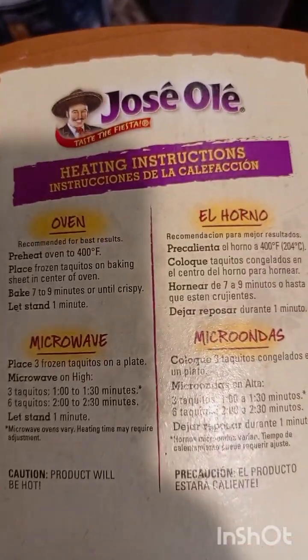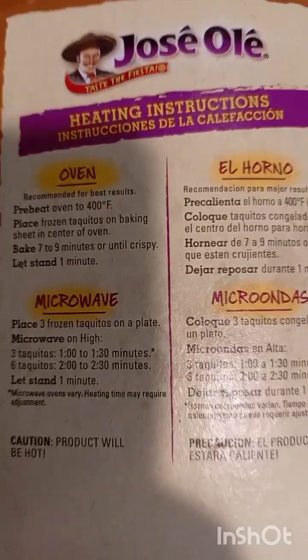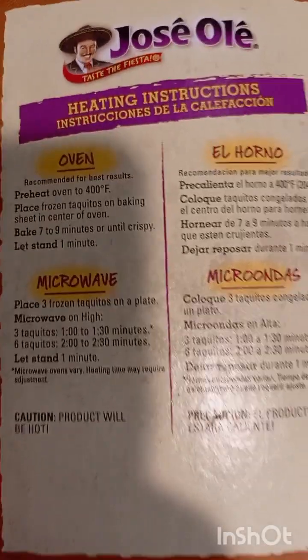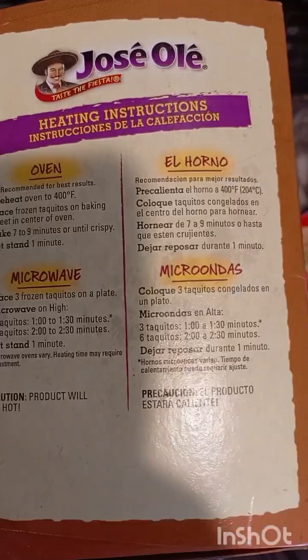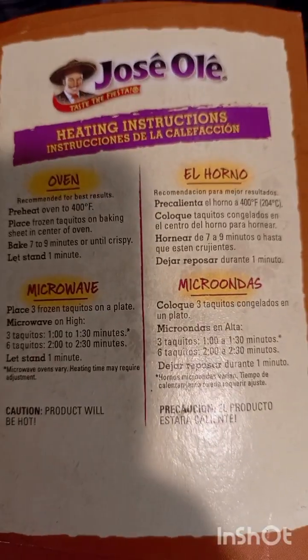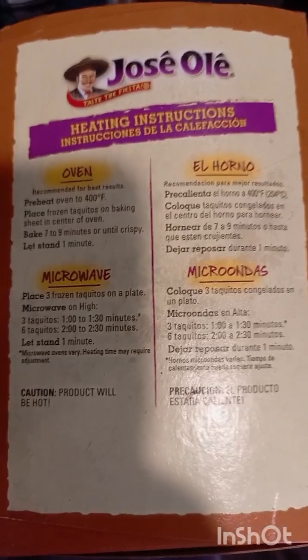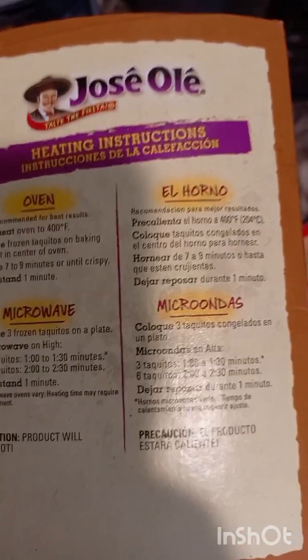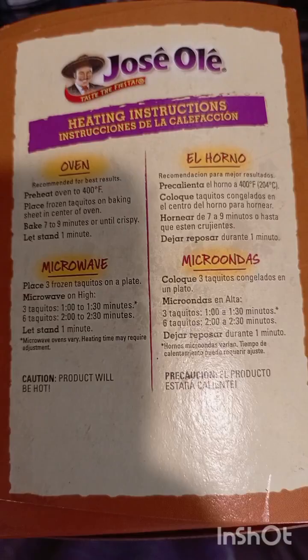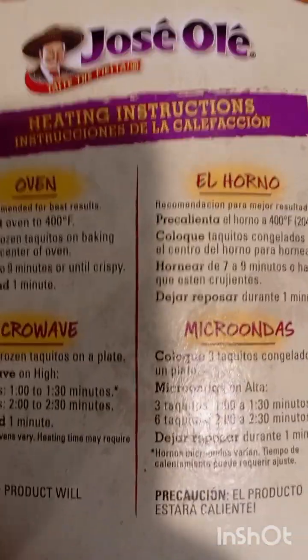Always, always read the labels. Always read the labels and check your expiration date on everything. Anything in a can, in a box — read the labels and check the expiration date. It's very, very important, so you won't be eating something that has expired.